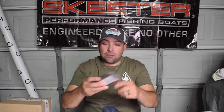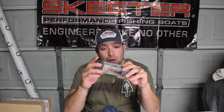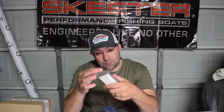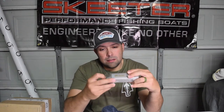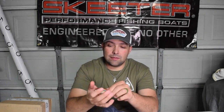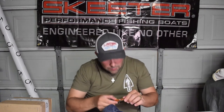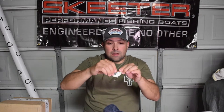Got another crankbait - the Snatch 70, which is a lipless crankbait in Shad Drone. I don't know that I've seen this color before. I like these Snatches - they've got kind of a higher pitch, smaller, more rattles sound. The Shad Drone is a nice shad pattern.